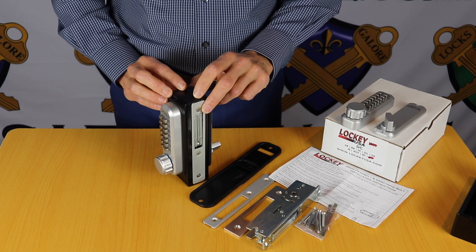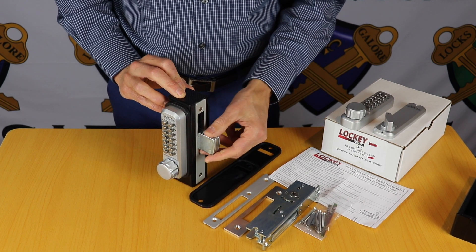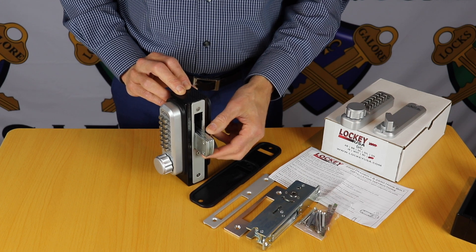It works on aluminium frame glass doors, and can retrofit away from a standard keyed lock, putting a heavy duty laminated deadbolt on there for extra security.